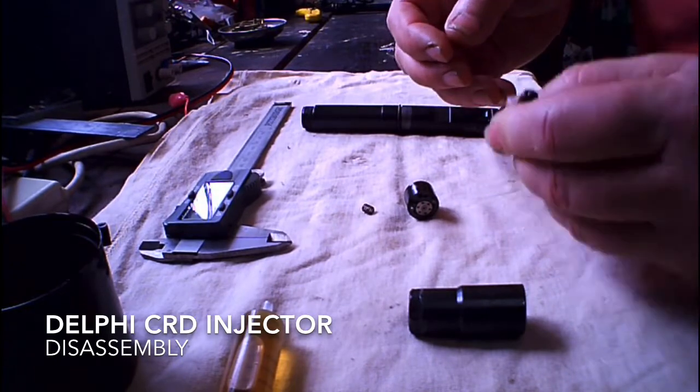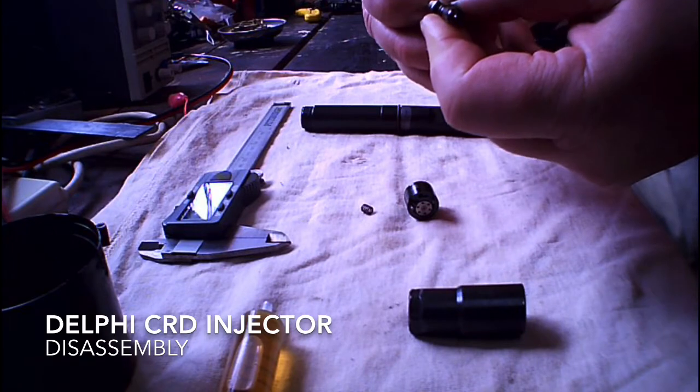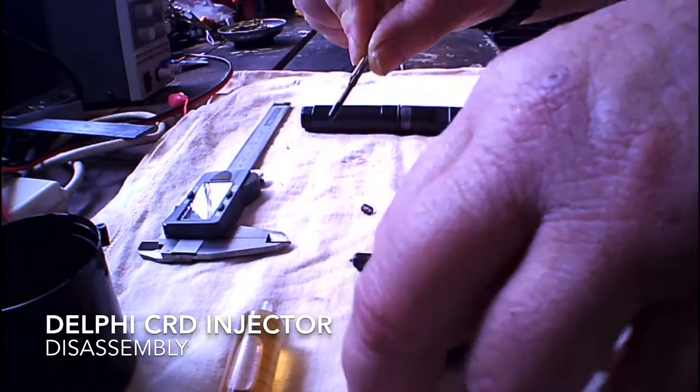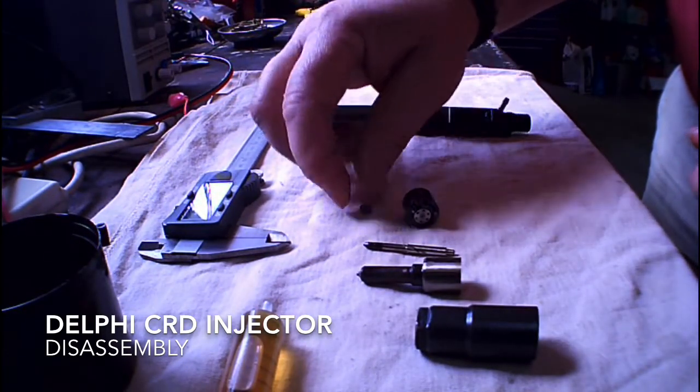Let's try and get the needle out. There's a lot of information about all these parts — you can buy these, replace these, it's a performance upgrade. They replace this when it's worn out, and this is the spring for that.